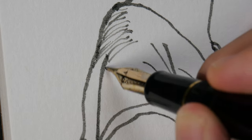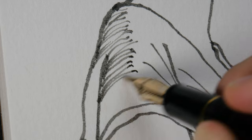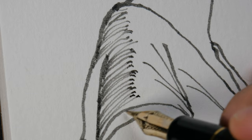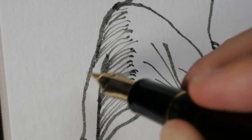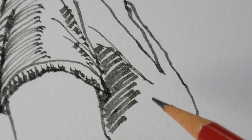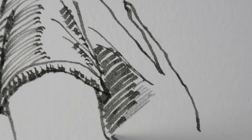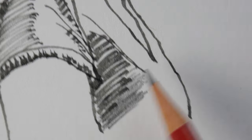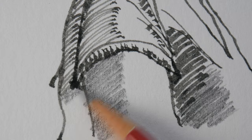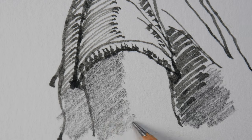This is almost like graphite, except without the graphite shine. Maybe I should compare it with a graphite pencil just to let you see the difference. Let me switch over to using this graphite pencil. I think this Lexington Gray ink can work quite well with graphite.